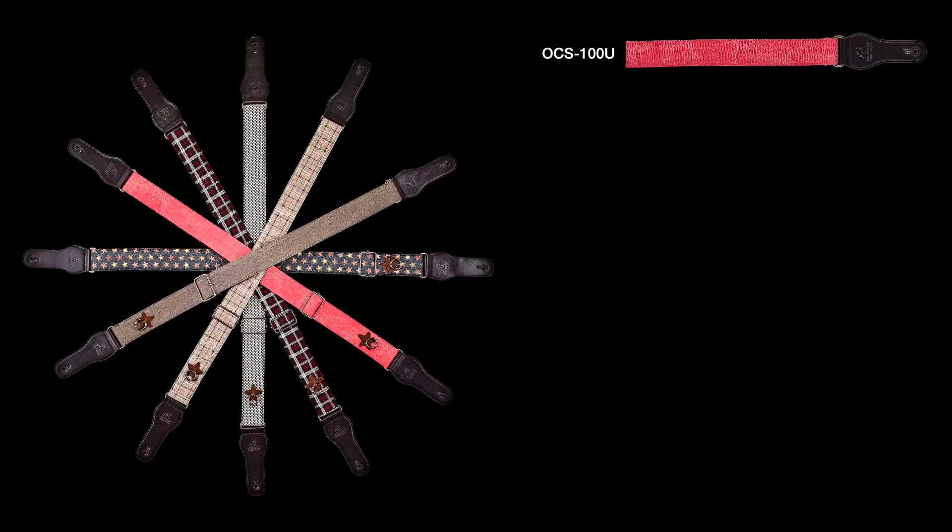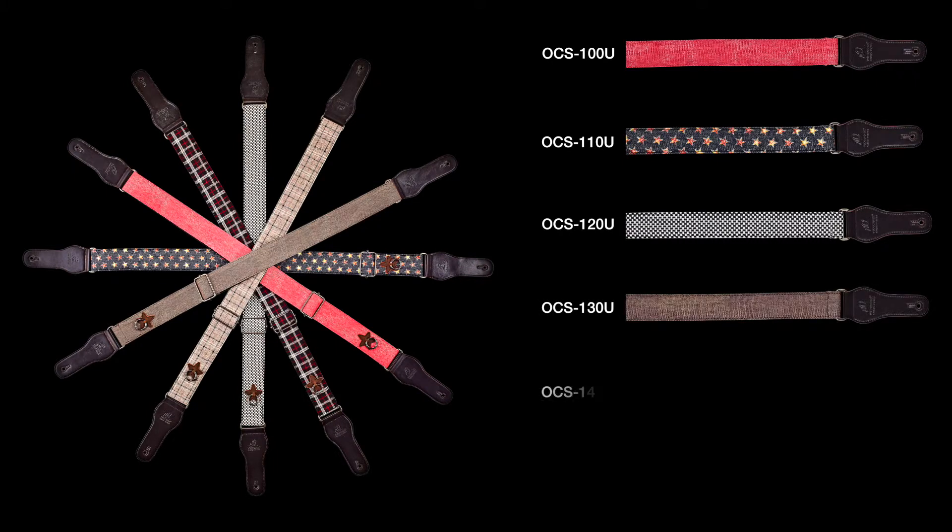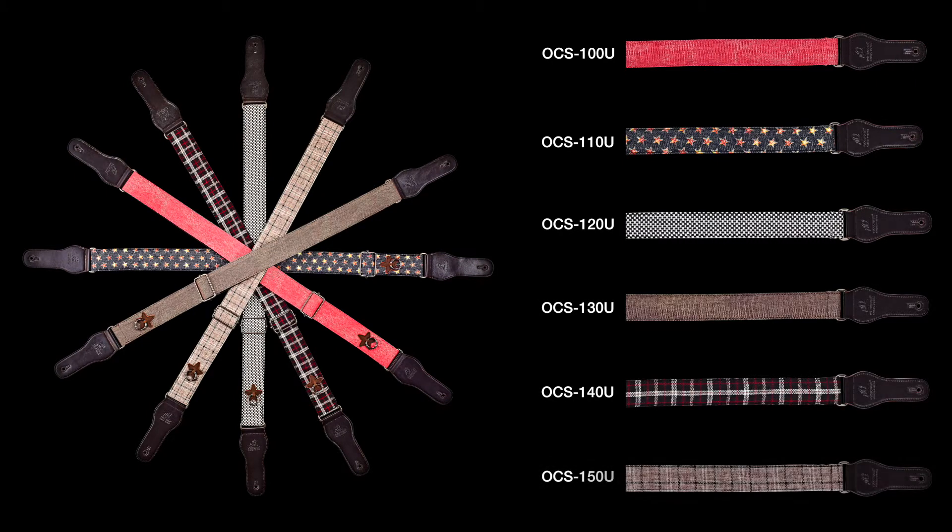Available in worn-out pink, stars, worn-out gray, worn-out brown, Scottish dark, and Scottish bright.